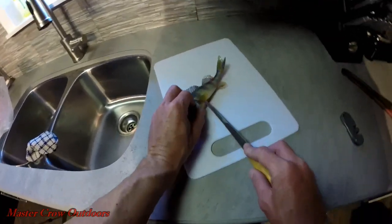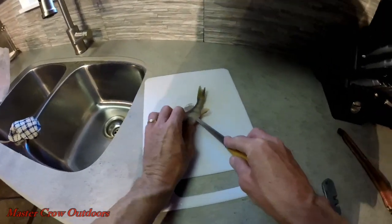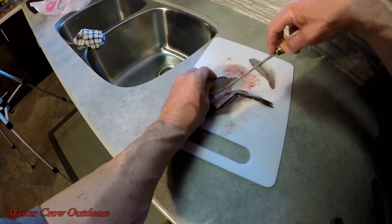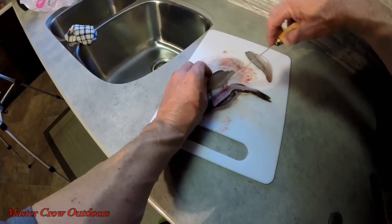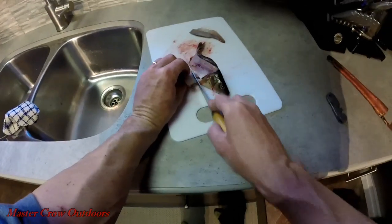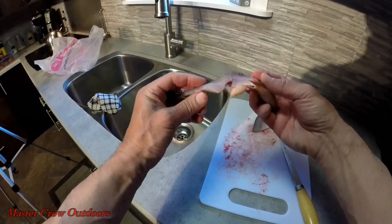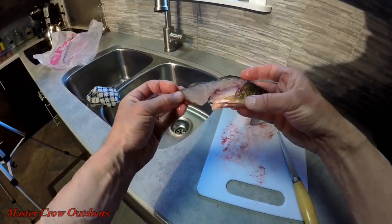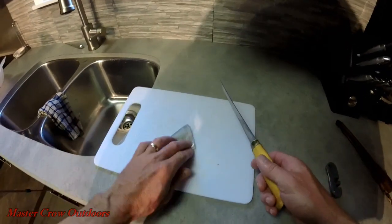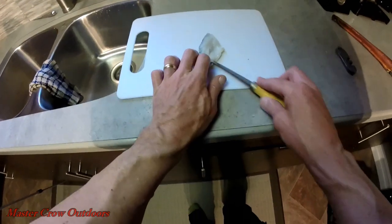We'll start off with our smaller guys first. There's a lot of different ways to clean them, but as long as you get as much meat as you can, that's the right way. Now time to take the skin off.